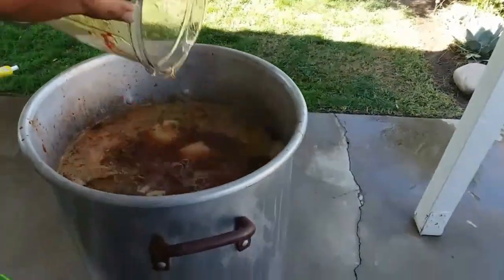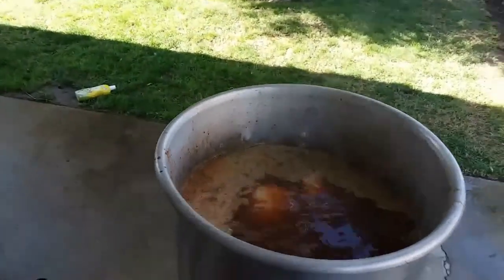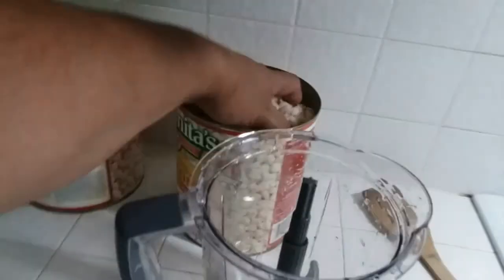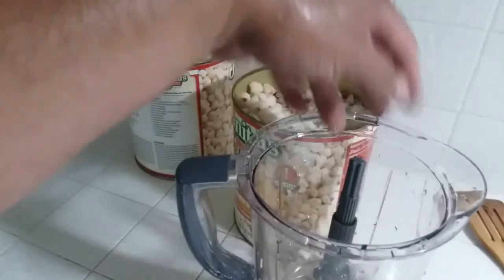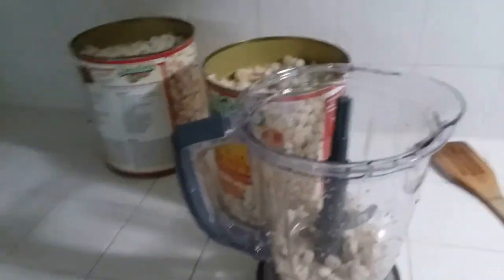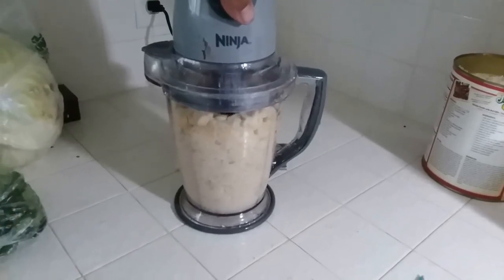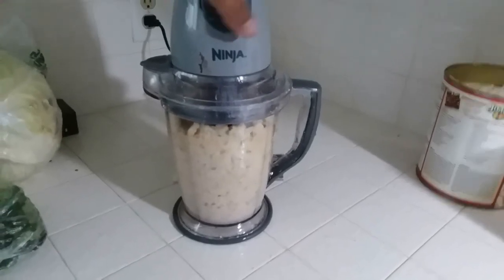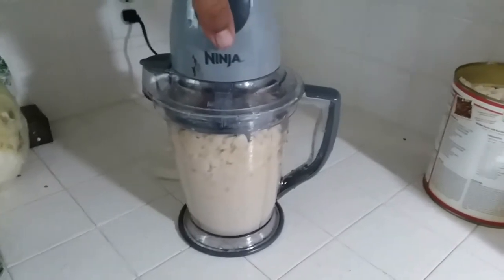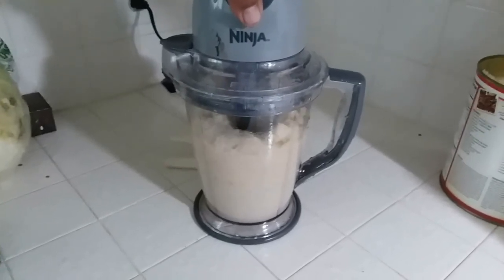Get all the chili out. Now we'll let that come to a boil. Next step: we're going to grind up some hominy so this comes out nice and thick and not super watery. I'm going to dump about half of it into the blender and blend it up. You might need to add a little bit of water. There it is — we'll set this to the side.